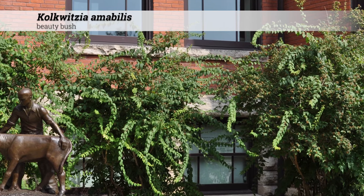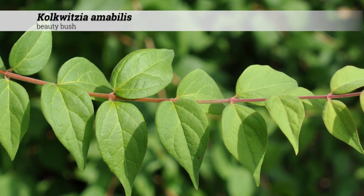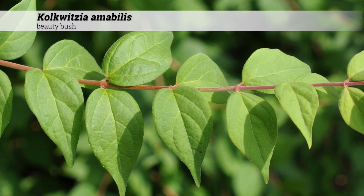Colquitia amabilis, beauty bush. These are shrubs 6 to 10 feet high, although maybe upwards of 15 feet. They have a rounded shape and are usually slightly taller than they are wide.